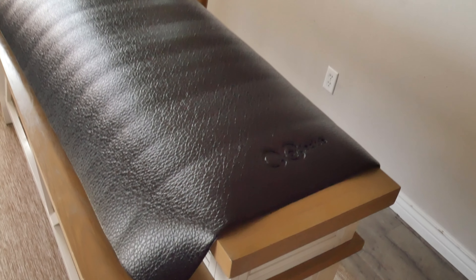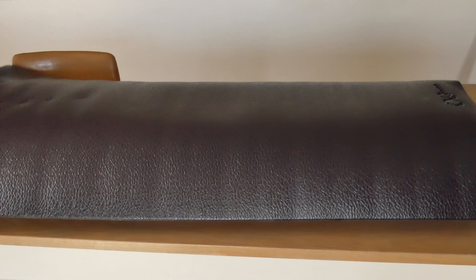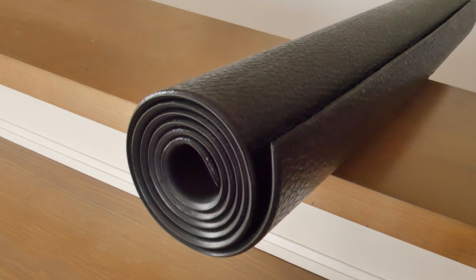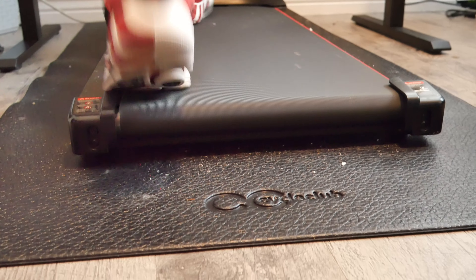Does this mat actually block the sound? Well let me show you. This made all the difference for when my husband uses his desk treadmill. He works while using this, he will be on calls while using this, and with the sound being much more muffled, it is less distracting for all of us.